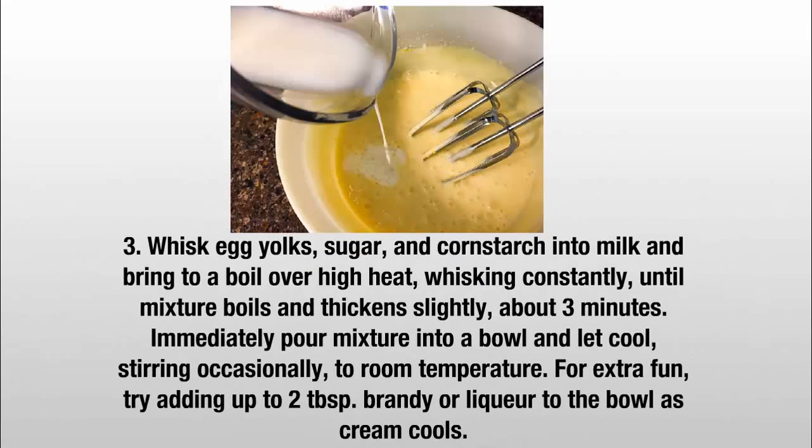Step 3: Whisk egg yolks, sugar, and corn starch into the milk and bring to a boil over high heat. Whisk constantly until the mixture boils and thickens slightly, about 3 minutes.